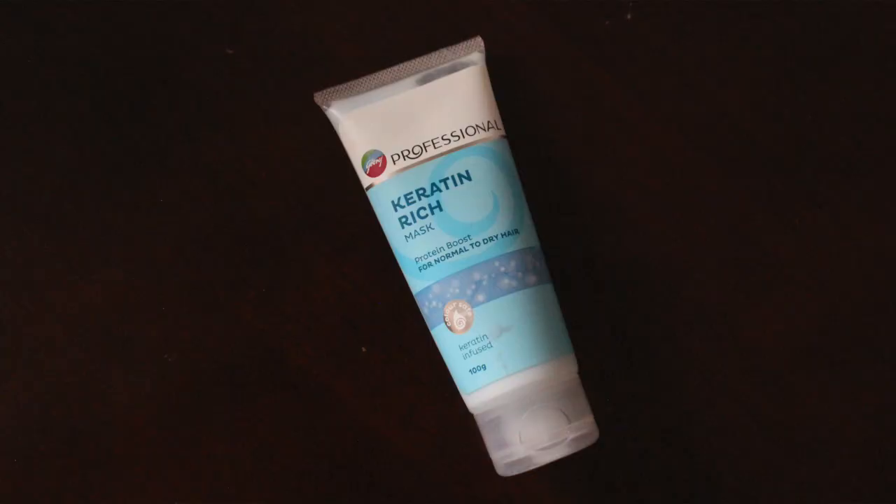From the very first wash, I've noticed that my hair looks and feels really soft, smooth, shiny, and very manageable. As you can see, I haven't blow dried my hair right now and there's no frizz at all. This range is for normal to dry hair and is also safe for colored hair, so you can use it to boost the keratin in your hair.